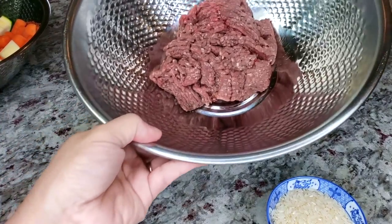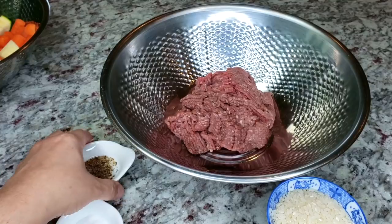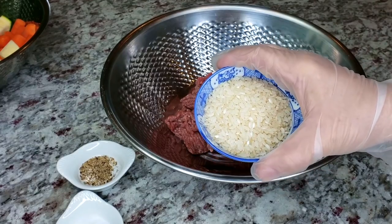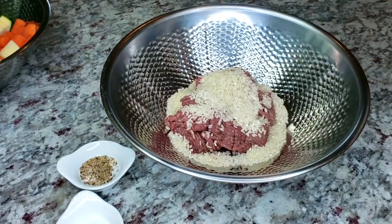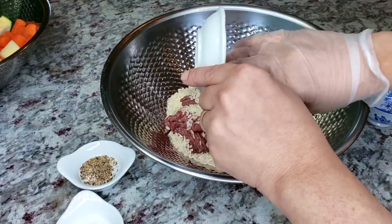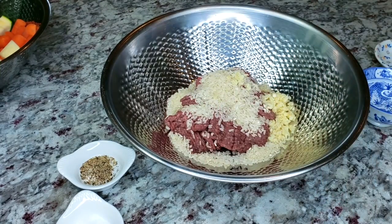I'm also going to be using one pound of lean ground beef — this is a 90/10 ratio of lean meat to fat. I'm also going to be adding a half cup of uncooked rice, and trust me, by the time everything is said and done the rice will be cooked. I'll also add two cloves of minced garlic.